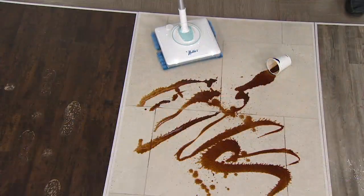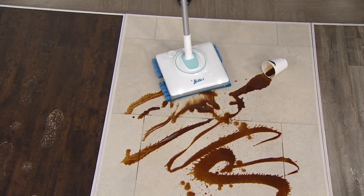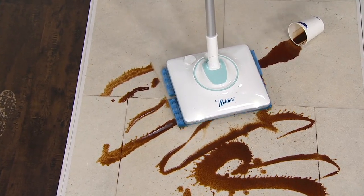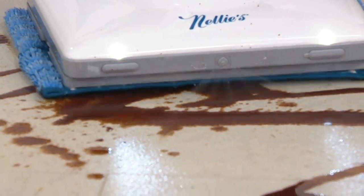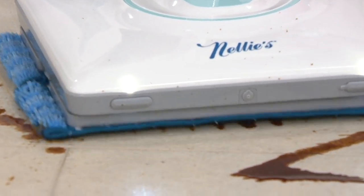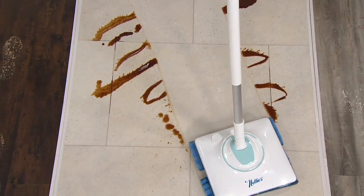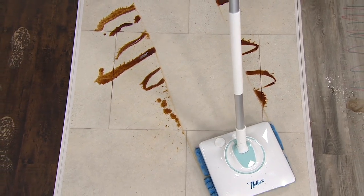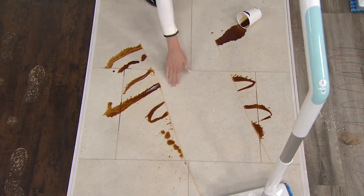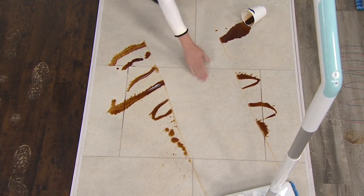Someone has spilled their precious coffee. We want to make a path through here to show you those pads — you're squirting liquid out with Nelly's floor cleaner, available as a separate purchase. If you want to use your own cleaner or water, you can do that. Distilled or purified water is best — we don't know how hard your water is; that's best for the machine. Look at the pass we just made here — notice how this is dry. There's nothing left in these grout lines — it's dry and clean.